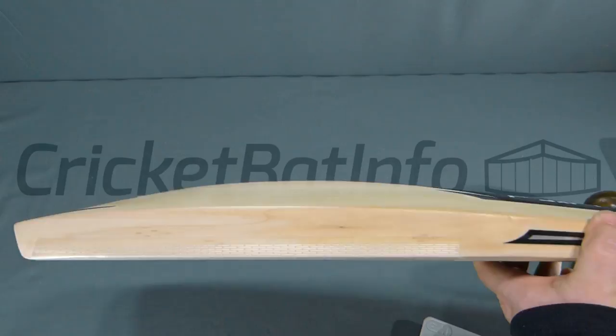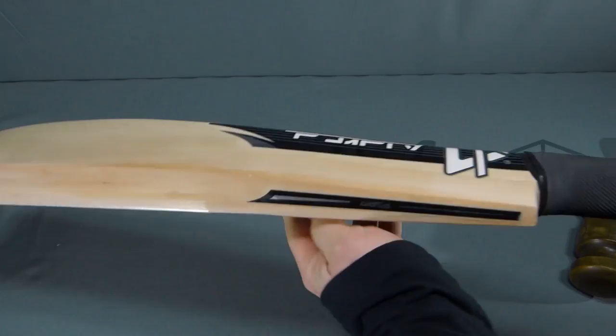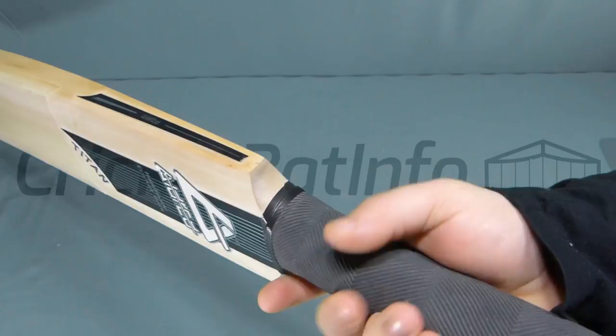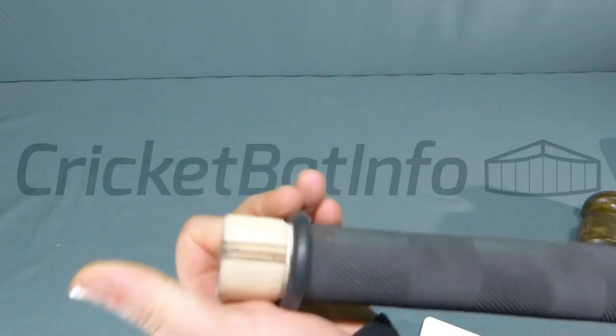In my hands I would say it's between 2.10 and 2.10 and a half, maybe 2.11. It feels that way but it's really well balanced, and it's because of that long handle. The handle itself has that thick rectangular shape, very similar to the Charlie French that I reviewed, probably a little bit thicker. Paul puts his own stamp there — that's the individual number of that bat. The handles have three rubber inserts, really good quality binding with thick ply binding that's double glued on top.